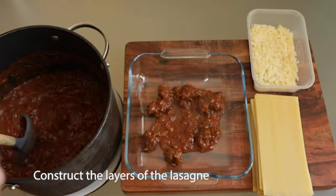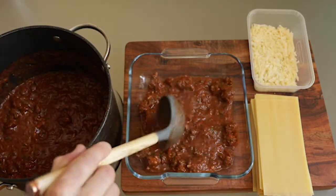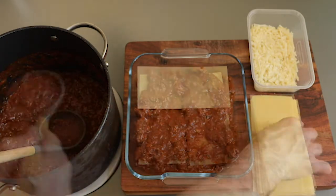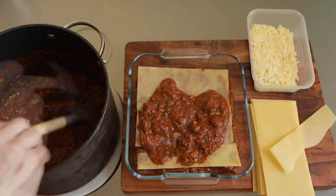Now it's the fun stage — time to construct the lasagna. Start with the venison ragu, using the back of the ladle to spread it out evenly. Then add a layer of lasagna sheets; no need to pre-soak these.